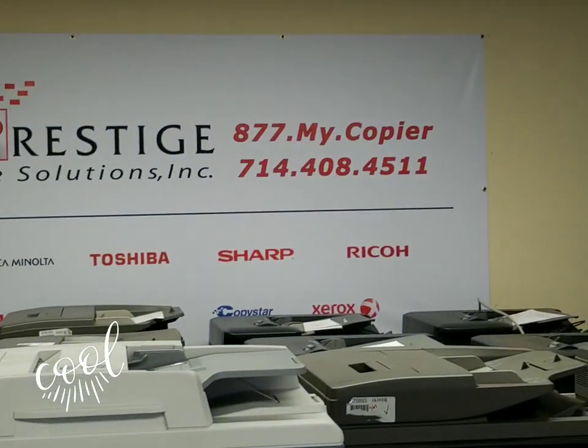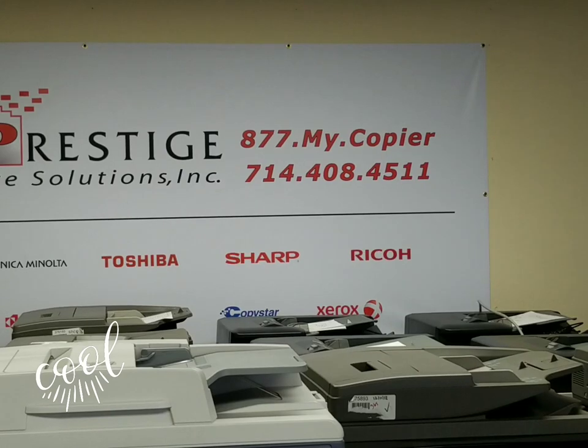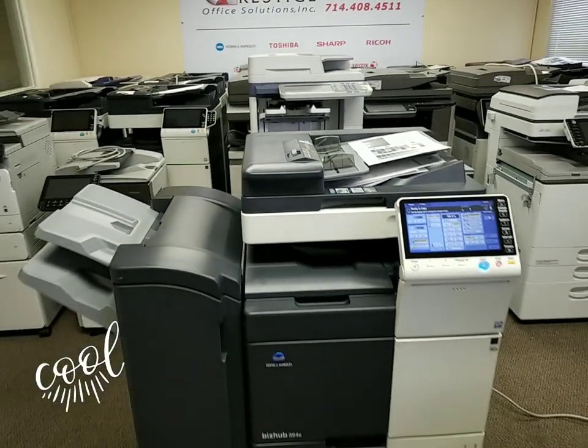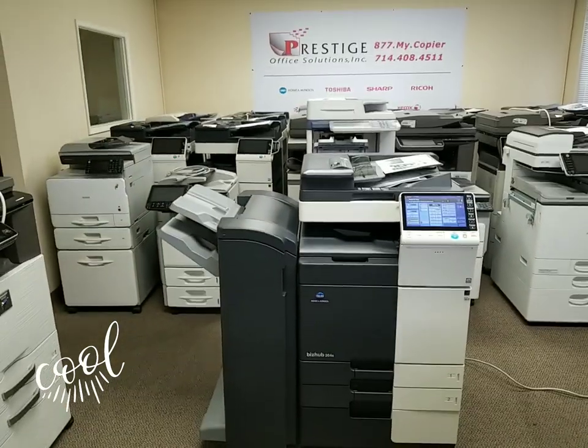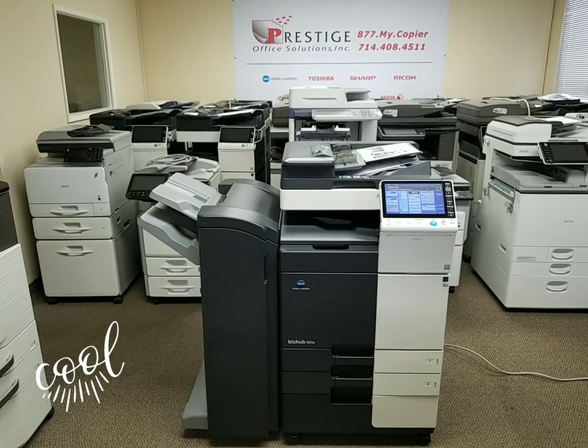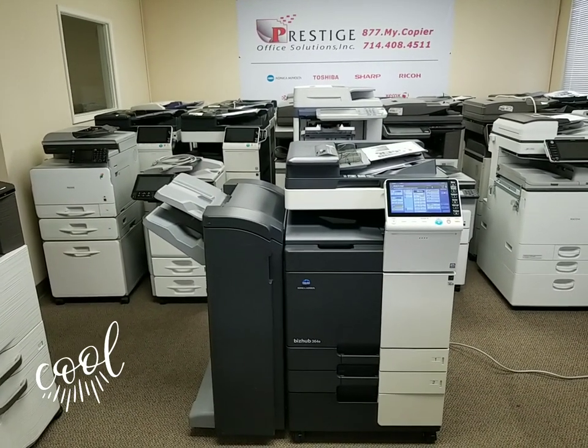You can call or text us at 408-4511 and we'll respond, or visit us online at copyfaxprinter.com. We also have a small chat widget in the bottom right corner of our website where you can chat with one of our reps directly. Thanks for watching.